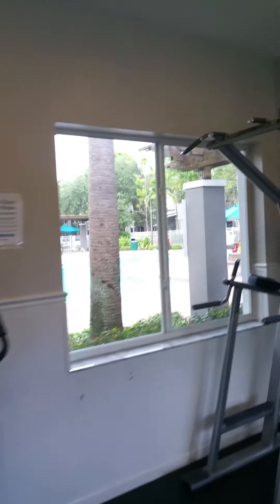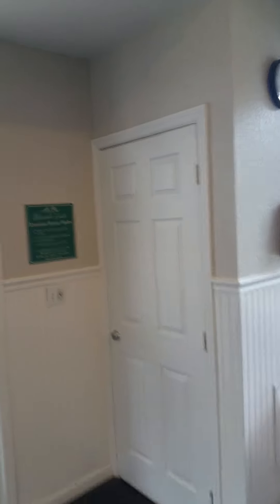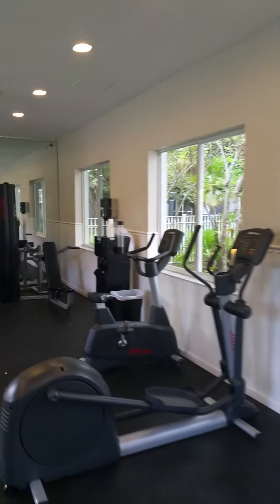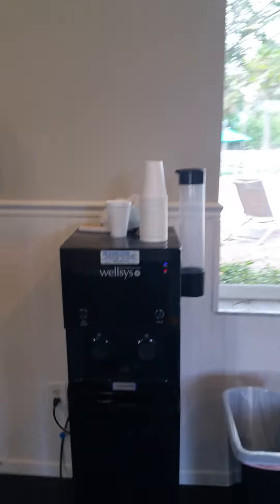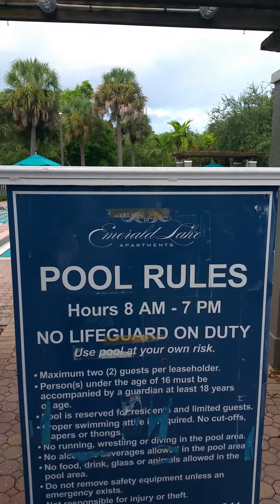And now you can see there's a window right over there. There's a water machine over here, and there's a TV there. And now there are the pool rules here.